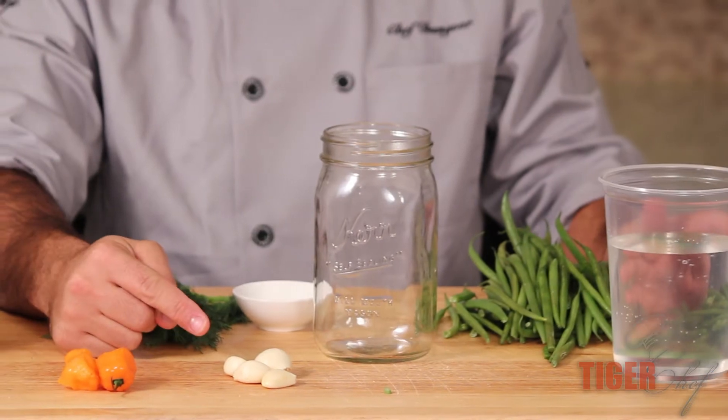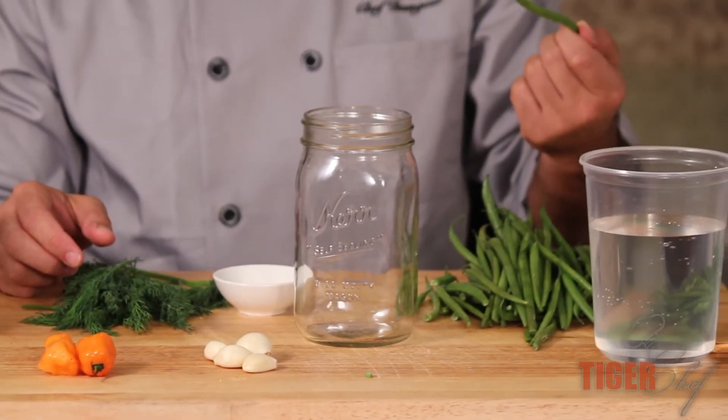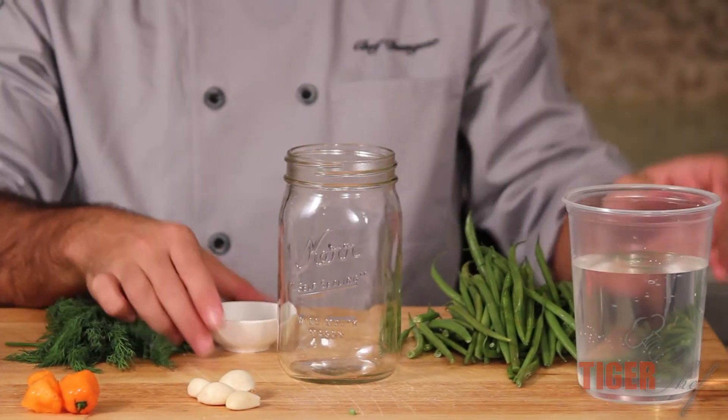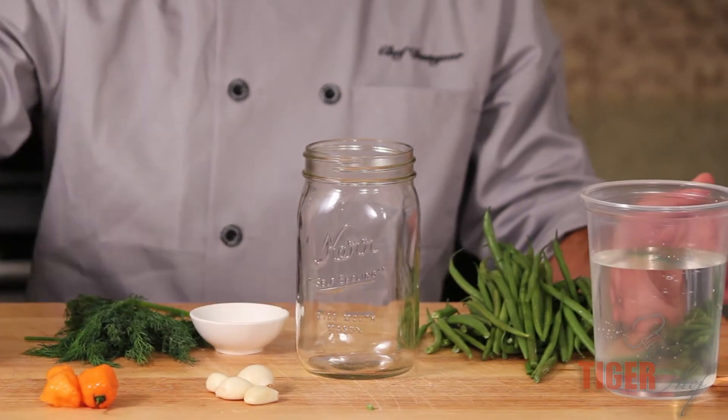The ingredients are habanero chilies, whole garlic cloves, fresh dill, haricot verts or green beans, white distilled vinegar, a little bit of sea salt, and honey.